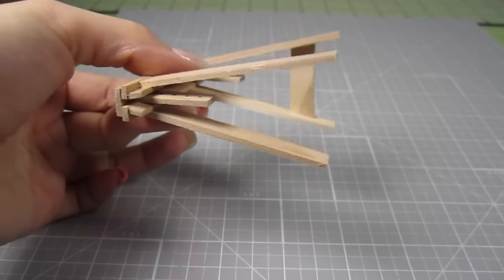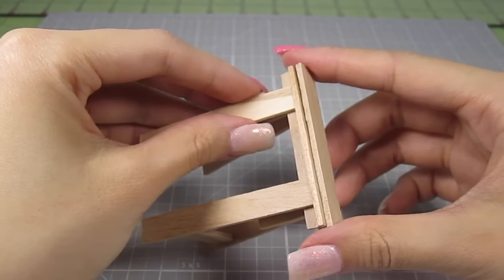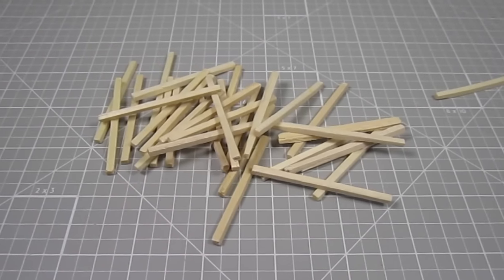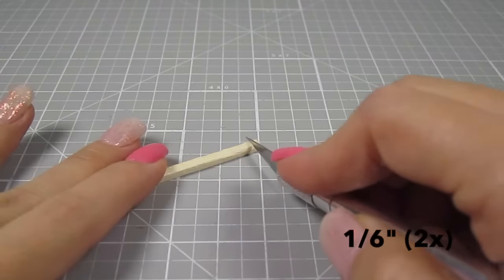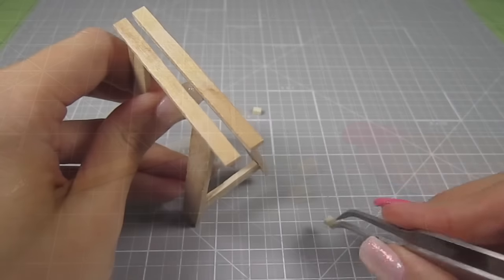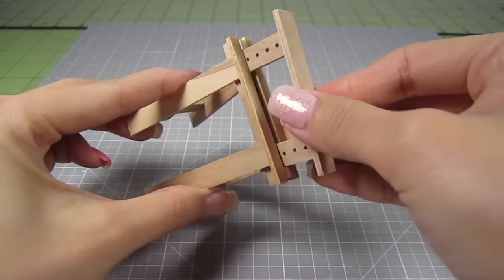These will act as leg braces and hold the whole piece together. Now you can see how this whole thing will function — this top piece will go up and down making the height adjustable. To help hold it in place, I grabbed some craft matchsticks. Cut off 2 pieces at 1.6 inches and add them to the ends of the middle gap. Now this top piece will slide in snugly but won't fall out.